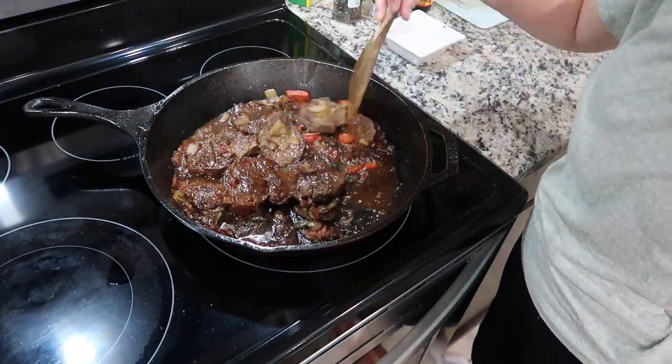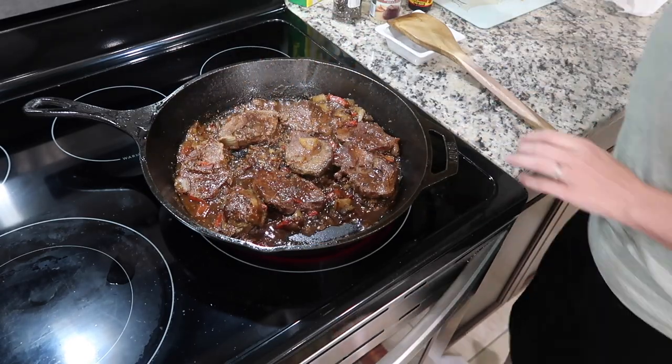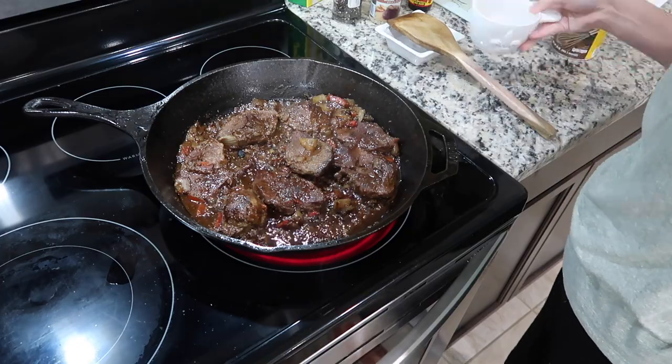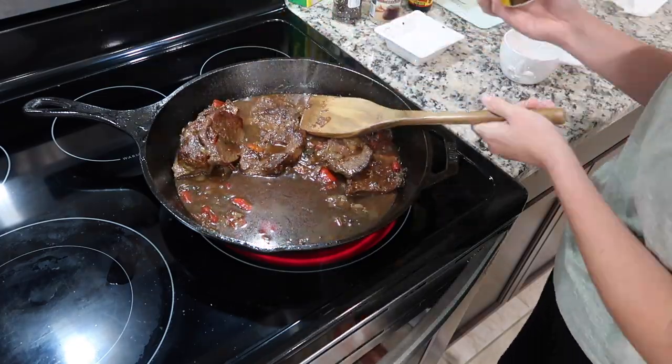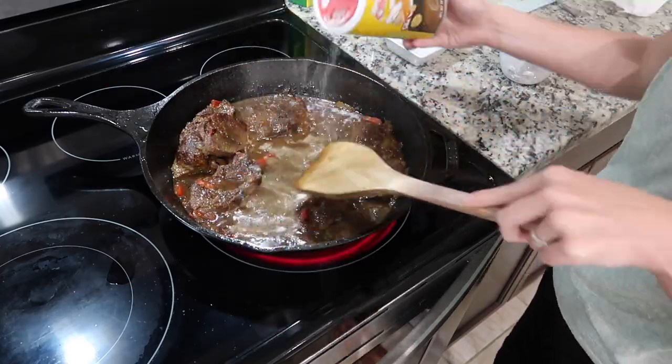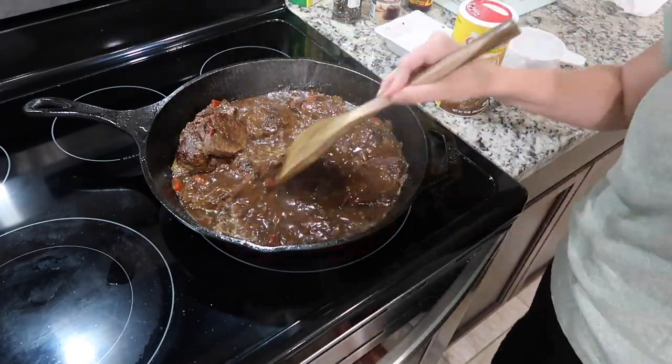After one hour, remove the foil and add in half a cup of water with a little bit of Tony's dry roux — just sprinkle that in to add some flavor and thicken up the gravy. This was such a delicious meal and just the perfect comfort food. I didn't even make any sides because rice and gravy is all you need.